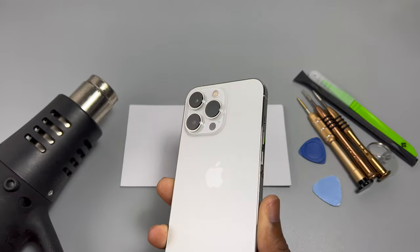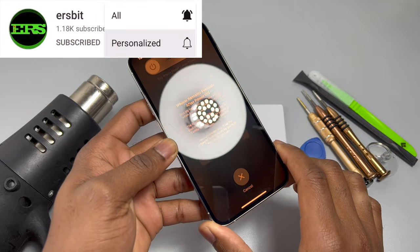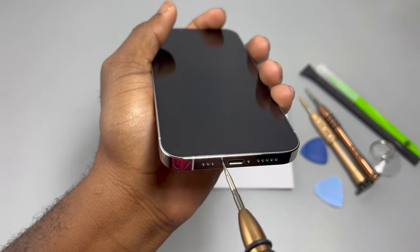Welcome back to Earthbit. This is the iPhone 13 Pro — this device is a total mess. Let me know in the comment box why you think Apple is doing everything to prevent us from repairing our devices.